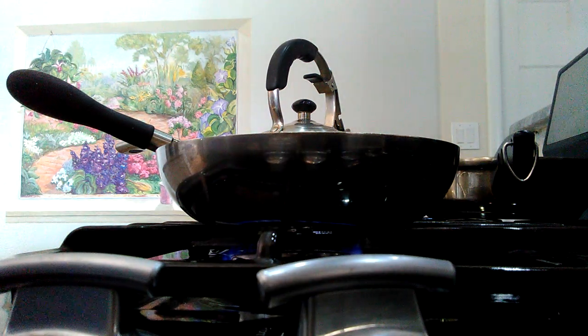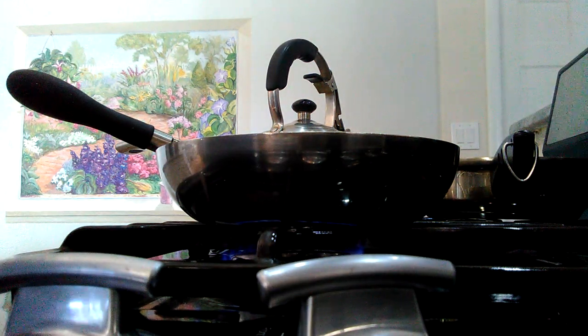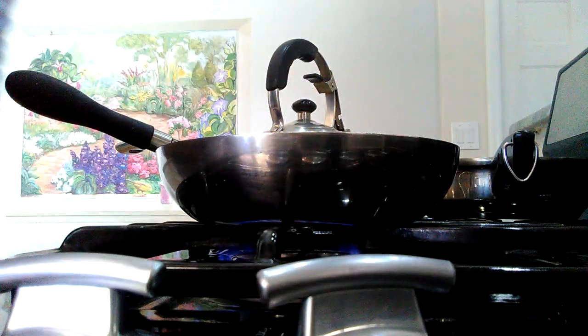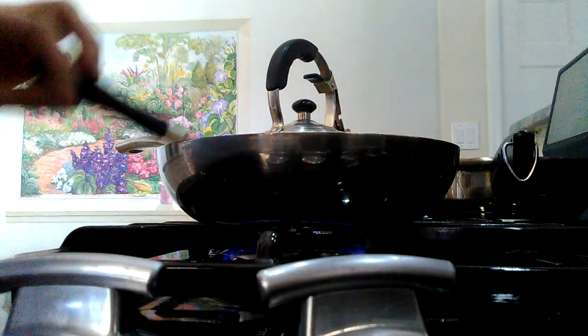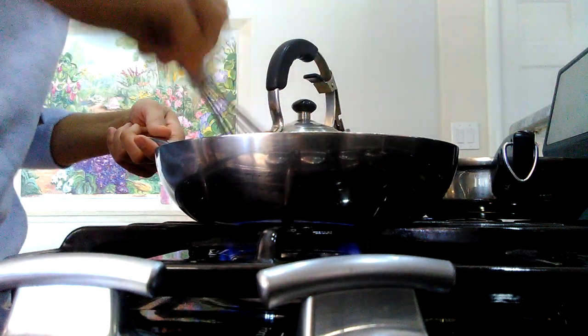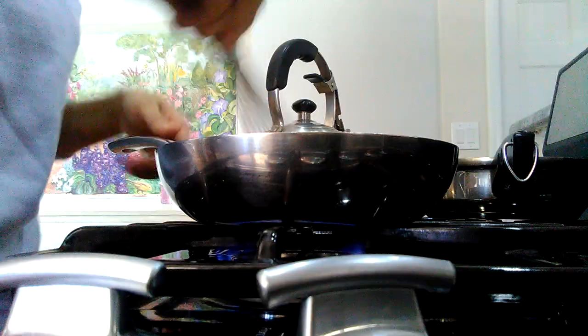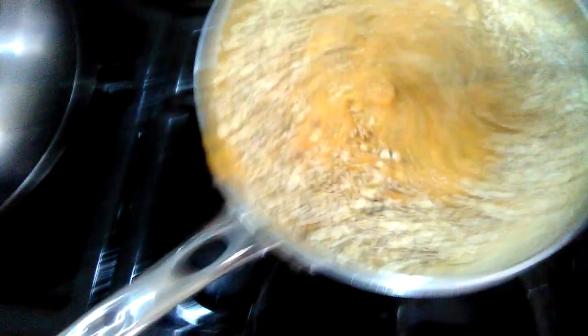I should have had a bigger pot, but just eyeball it. I'd use a heavy-bottom saucepan, about an inch higher than what I have here. Now you can see I'm adding the oats to the banana and sweet potato puree — that's just an instant oatmeal pack going in.